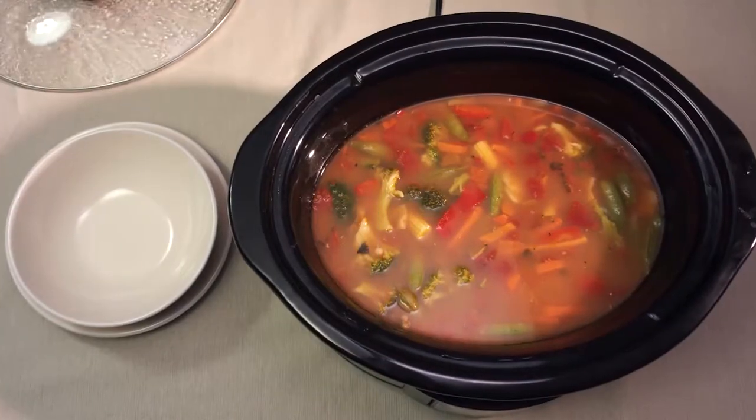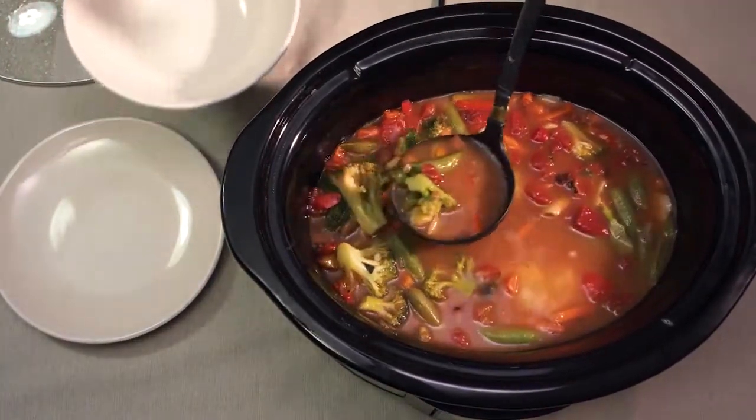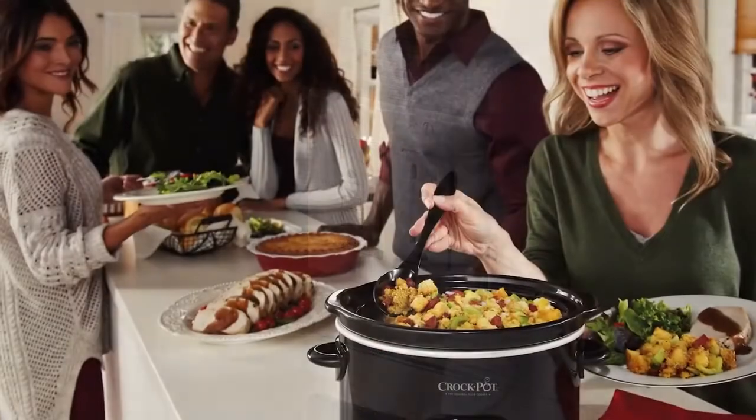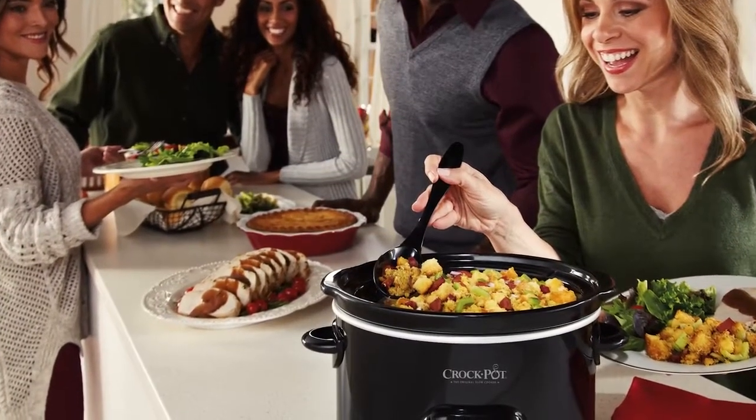And that's it! You're ready to enjoy a delicious meal cooked in your SmartPot digital slow cooker. To turn the slow cooker off, press the off button and unplug the unit from the outlet. We hope these tips will help you to enjoy effortless, delicious slow cooked meals for years to come.